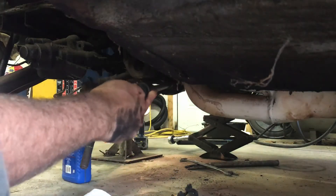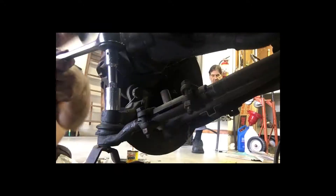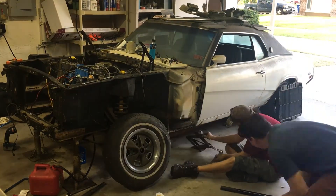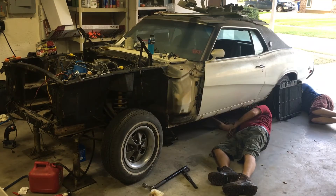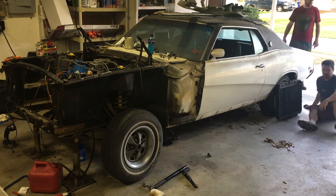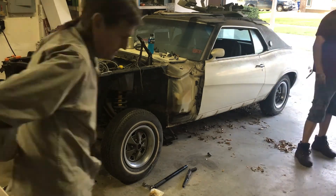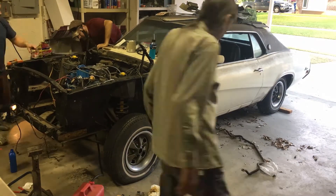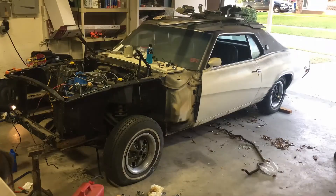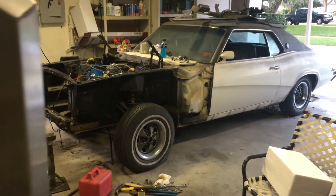This power steering assistance cylinder has to be rehung in order to install the new tie rod ends. It's time to put the front wheels on and get this Cougar off those jack stands. After hours of reassembly, this Cougar is finally sitting on its own suspension.